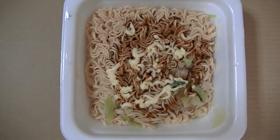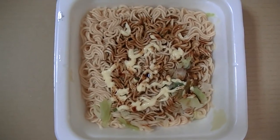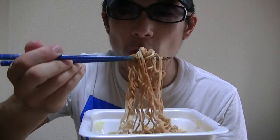Now I've finished cooking. So let's give it a try right away. Here it goes.